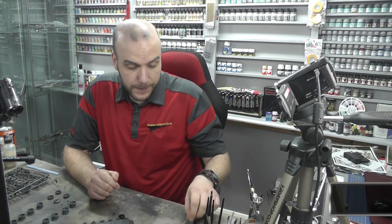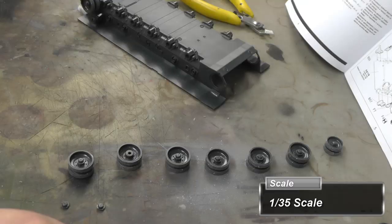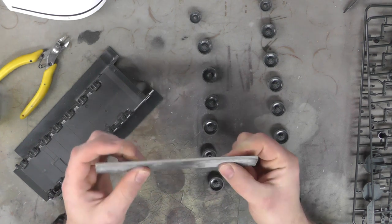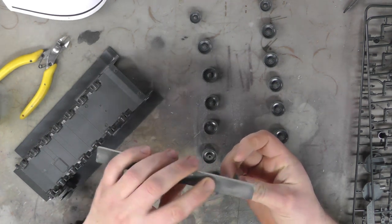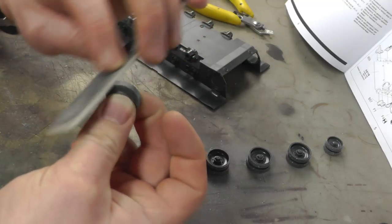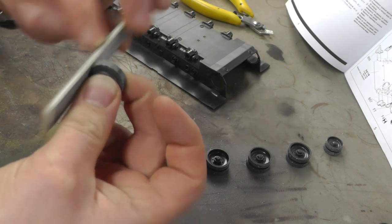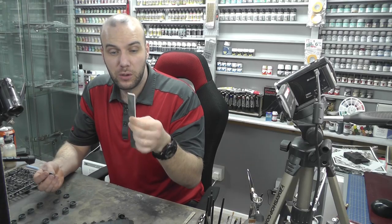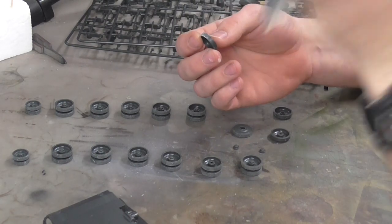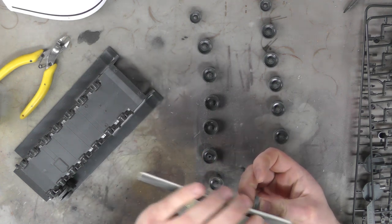Before we get on with some gluing, we're going to make these wheels look a little bit cooler. We're going to get a coarse sanding stick and sand these rubber road wheels. You want to do it lightly — we don't want to press too hard because there's no spongy version of a coarse sanding stick, so we have to use the flat one and be careful not to make a flat top.